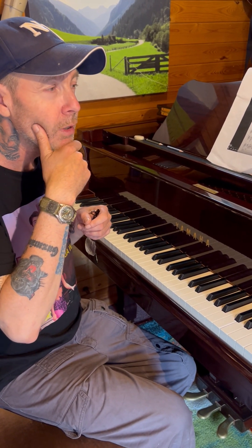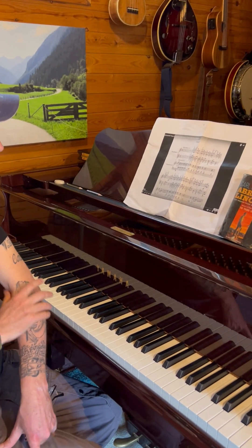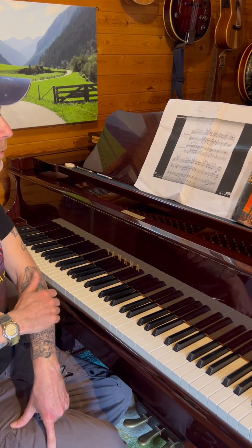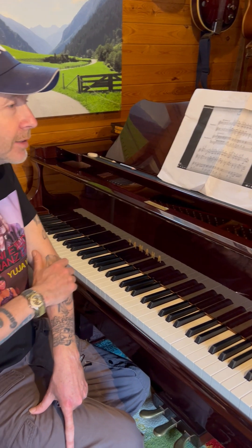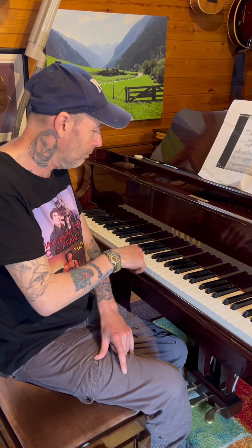I think Beethoven made it into four movements. But this is a piano concerto by Rachmaninoff — Sergei Rachmaninoff — absolute genius. When you listen to Rachmaninoff, like Franz Liszt or my other favourite, George Gershwin. Okay then, thank you.